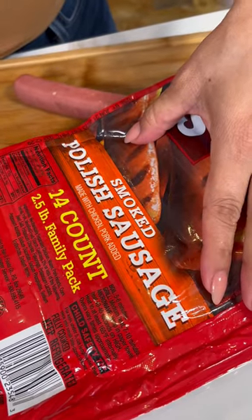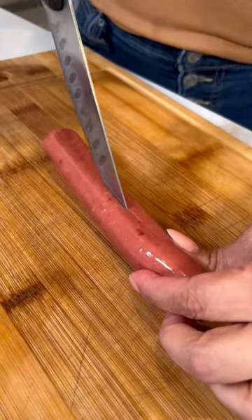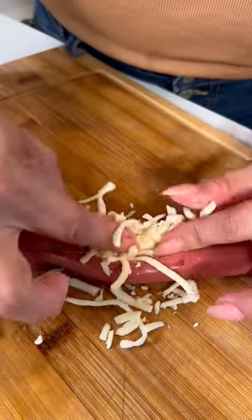I'm gonna show you how to make a momia de Guanajuato. Instead of a regular hot dog, I'm gonna be using a Polish sausage. Make a slit right in the center, now stuff it with cheese.